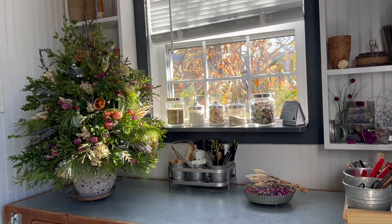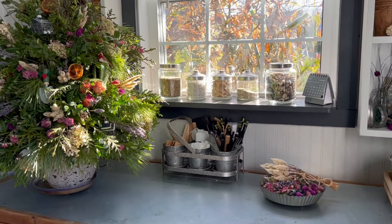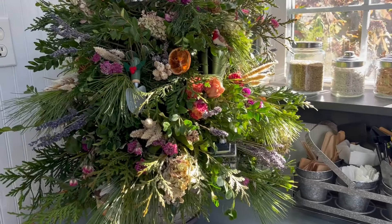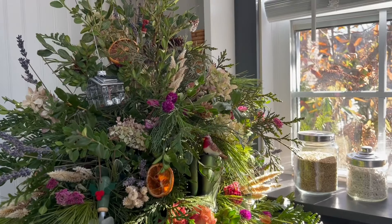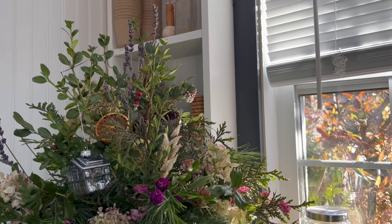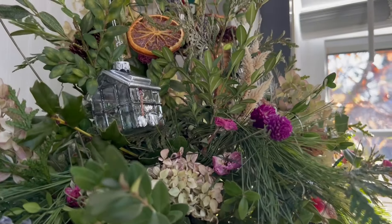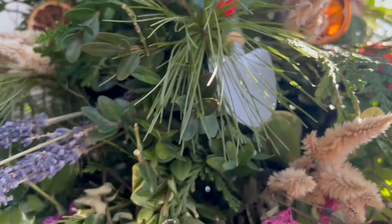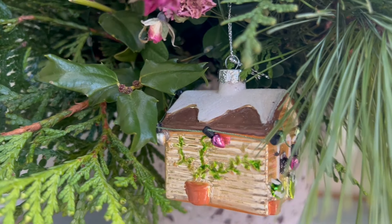Here she is on my potting bench. The tree is made up of cuttings that I foraged from my garden, and flowers that I dried from the garden, and a few fresh things I picked up from Trader Joe's. I just love her. A little greenhouse. A trowel. Oh, and there's that little shed again.